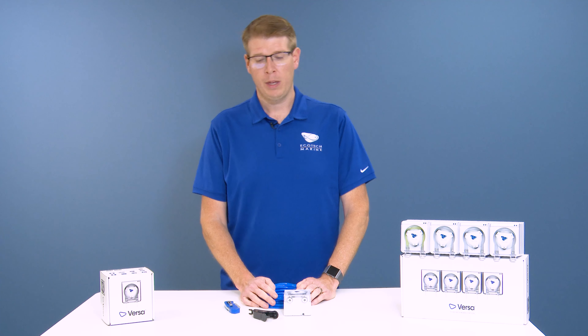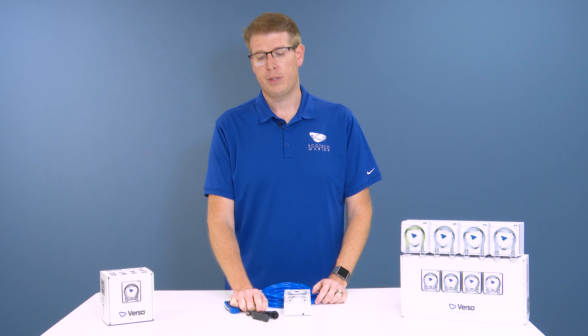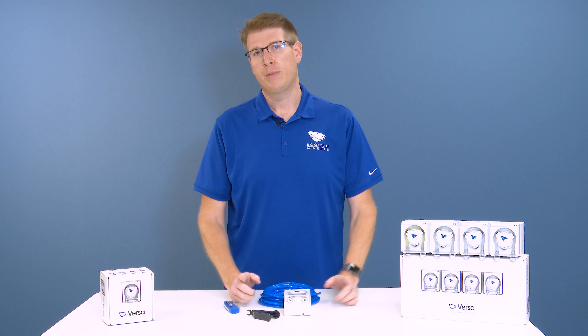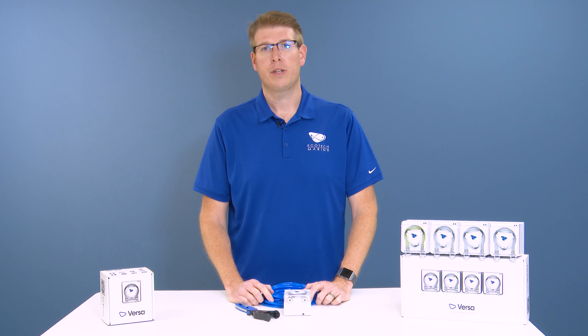What's most important when cutting your RODI tubing is that you're getting a nice clean cut — that's going to ensure it is able to be properly inserted into your Versa and allow for a nice clean connection. If you were to make a more jagged or uneven cut, it could potentially cause some leaks, so this is definitely something you're going to want to be careful when performing.